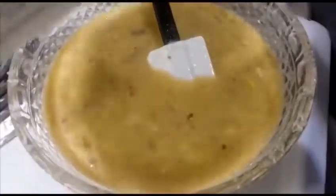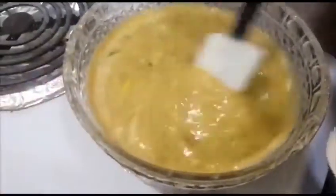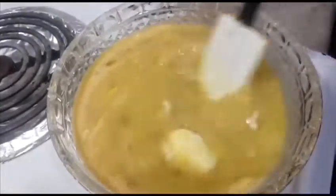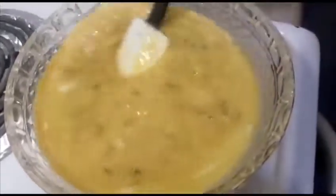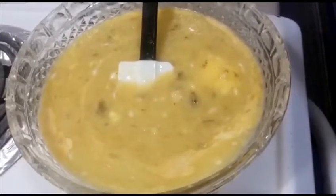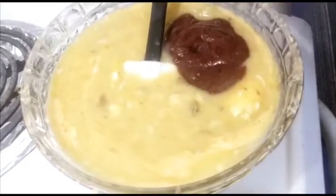Now I'm going to add one third cup of melted butter. I'm adding a cup and a half of the nicely blended fruits.